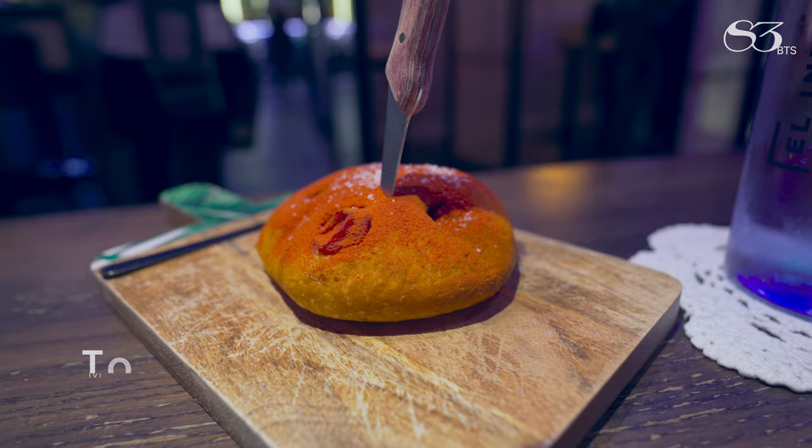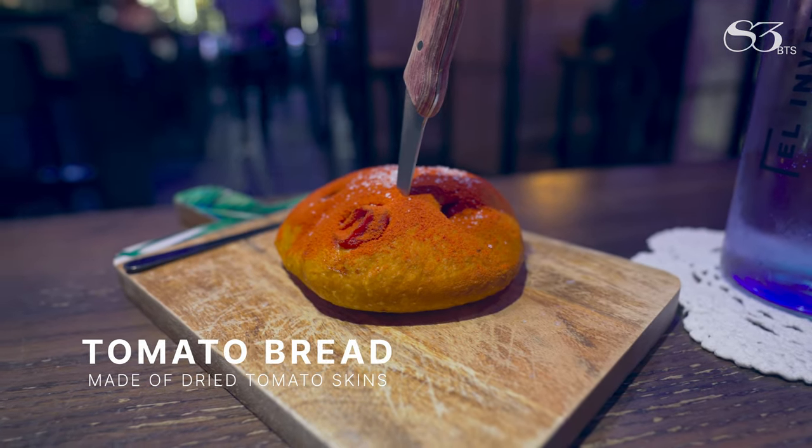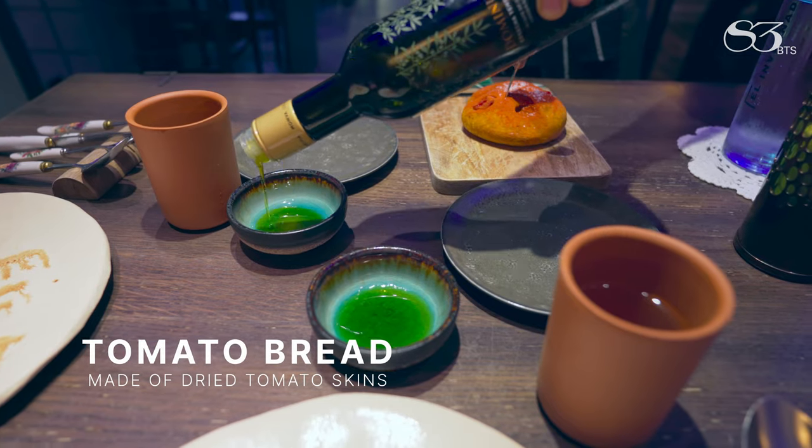What we do here is dry all the skinned tomatoes of the restaurant. We just dry it, mix it, and incorporate that in this olive oil.